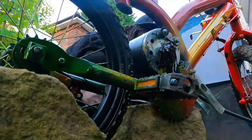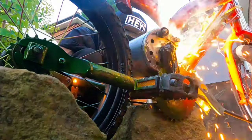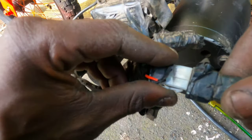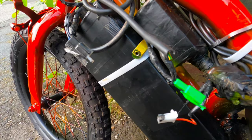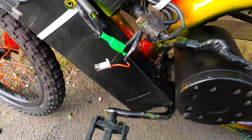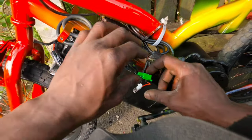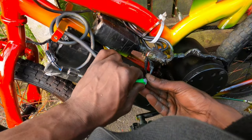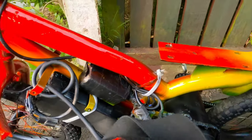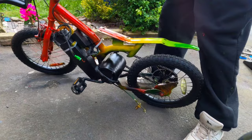Next step is putting on the other electric components — the thumb throttle or twist throttle with key ignition, plugging all the connections up for the controller, and the lithium battery. That's all we need. I'm gonna connect the battery to the controller for the first time — let's see if we can get it working. Controller and battery connected, no madness going on. Let's see if we get power up here — oh my god, we got power!